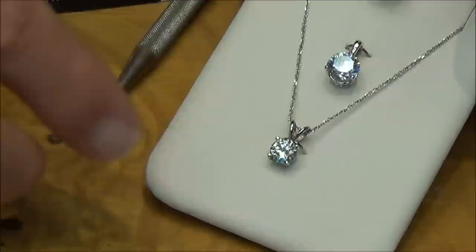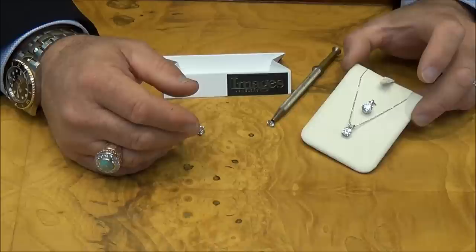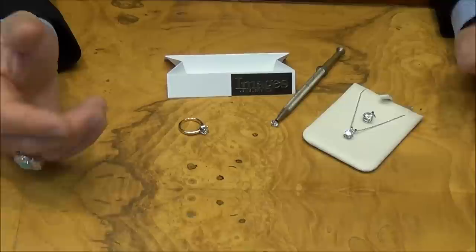And this is moissanite — same thing here. You can go online and look up charts for diamond size and weight equivalents. For example, a 6.5 millimeter diamond should be approximately one carat, and eight millimeters should be a two carat in a round. There are charts for all the different shapes. So that's actually the easiest and most surefire way, but without a diamond scale it's hard to tell.